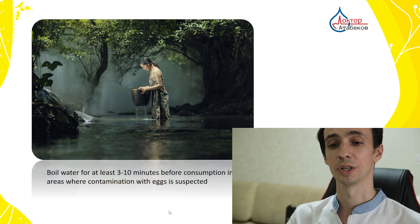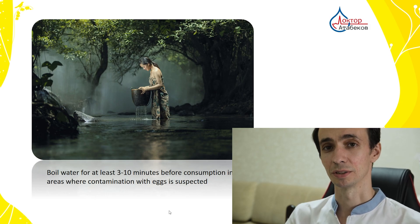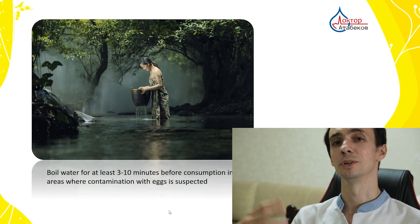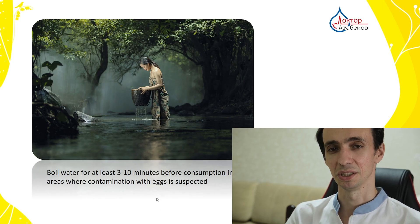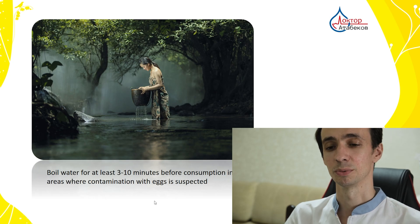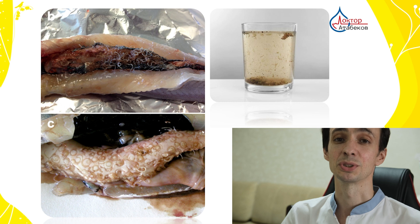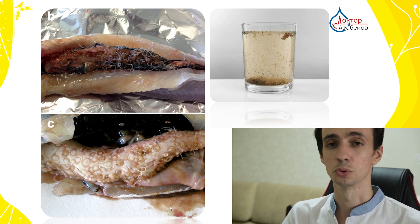In some regions where water can be contaminated, you should boil it for at least 3 to 10 minutes — not just bring it to a boil, but constant boiling for 3 to 10 minutes. It will kill most parasites, most likely all of them. If the water is extremely contaminated, you may need to boil it for 1 to 2 hours.